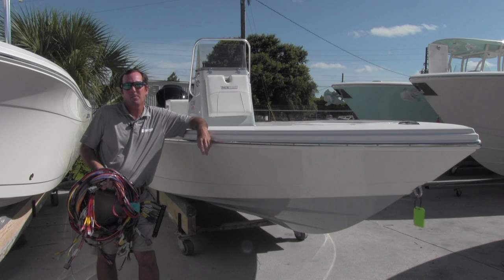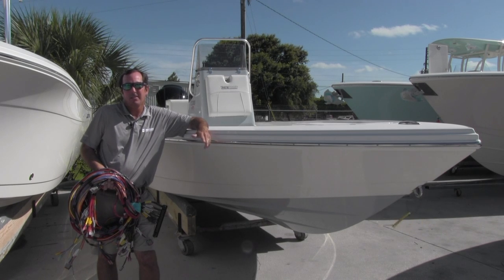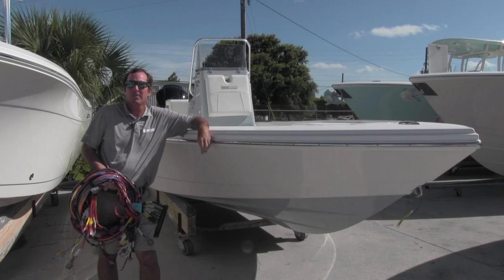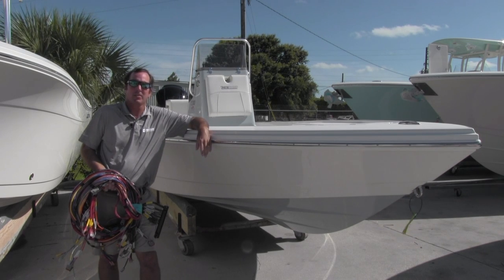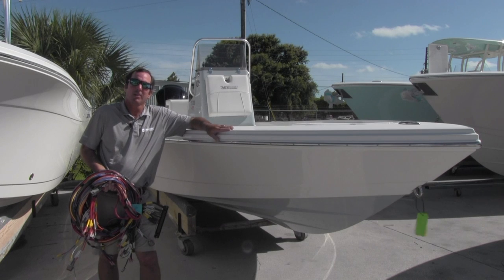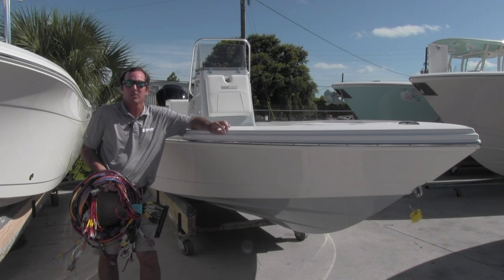Hello, I'm Charlie Johnson with Maverick Boat Group, and today on Why Pathfinder, I'm going to talk to you about our wiring harnesses. As you can see here, we're standing next to a Pathfinder 23 HPS — a beautiful looking boat.